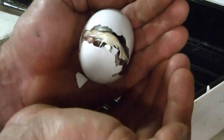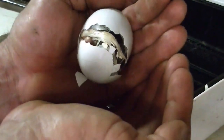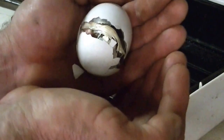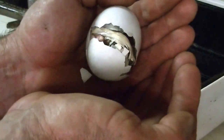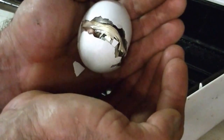The little chick has an umbilical cord and it's attached to the egg membrane there. After it's hatched it'll walk around and it'll pull it off. I'll get it back in the incubator and let it dry out in the incubator before I put it in the brooder.